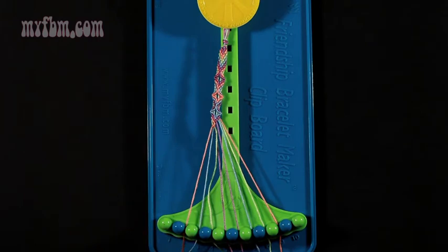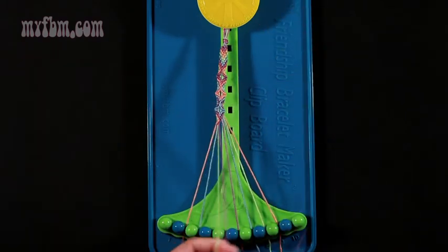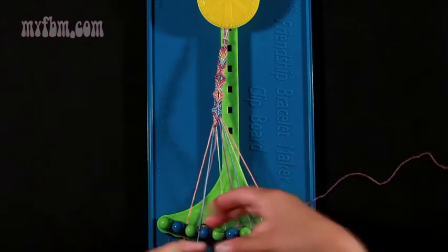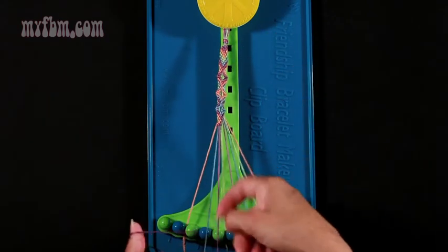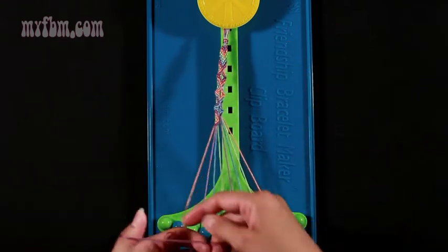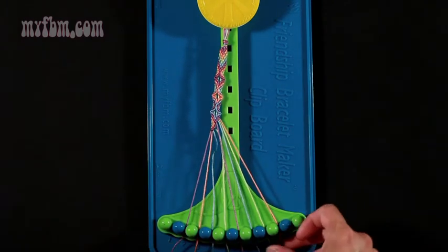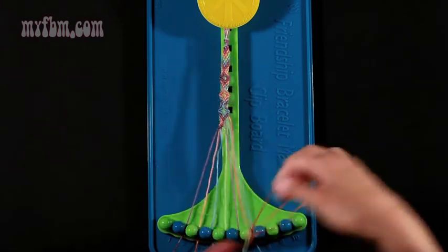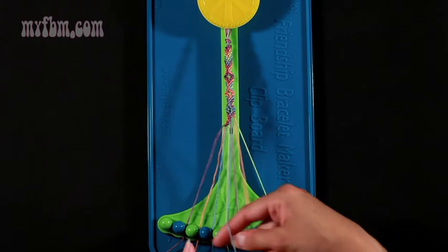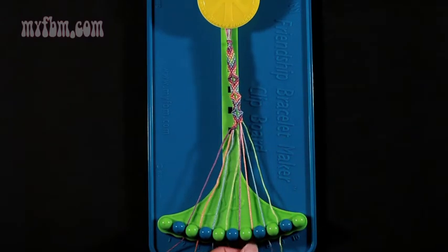Now move on to step number 10. Take the purple string from slot number 5 and make three left-hand double knots. The first one with string 4, which should be green — that green string will go into number 5. Pick up number 3, which is blue — make your second left-hand double knot. Blue string will go into number 4. Pick up number 2, which is orange — make your third left-hand double knot. Your orange string will go into slot 3. Your purple string into slot 2. Step 11 — take your orange string from number 9 and make two left-hand double knots. One with string number 8, which is green. Place that green string into slot 9. Your second left-hand double knot with string 7, which is blue. Blue string will go into slot 8. Orange string into slot 7.